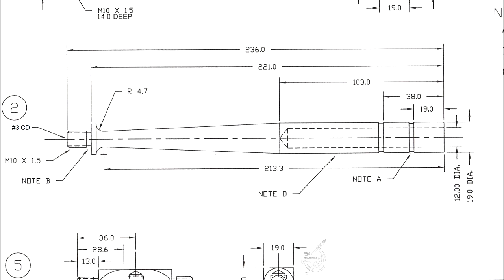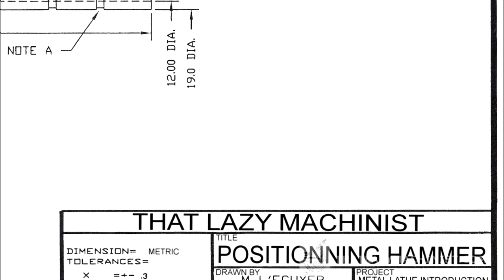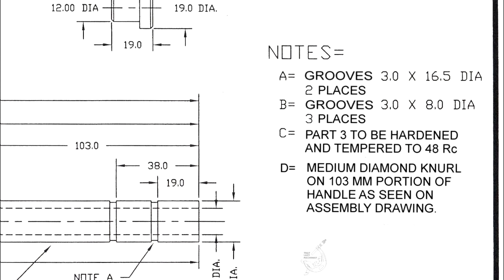Looking at the dimensions, with the exception of the 12 millimeter diameter hole, all dimensions have one number after the decimal point and their tolerance is plus or minus 0.3 millimeters. However, that 12 millimeter diameter hole has to be a lot more accurate — its tolerance is 0.05 millimeters, or five one-hundredths of a millimeter. It's also very important not to forget to read all the notes on the drawing. There are four notes: the first two relate to grooves, the third to heat treatment, and the fourth to the knurling of the handle.